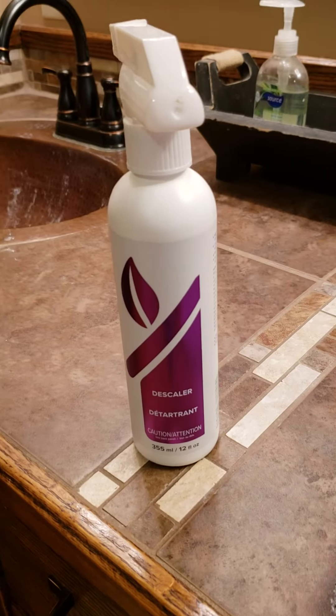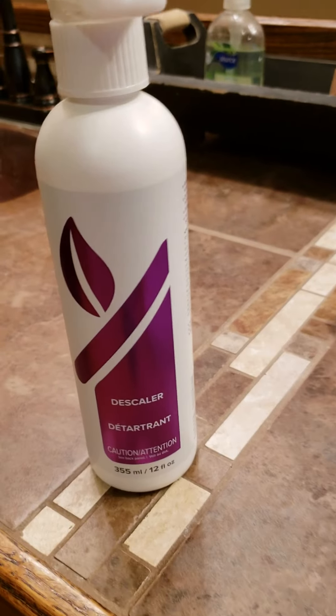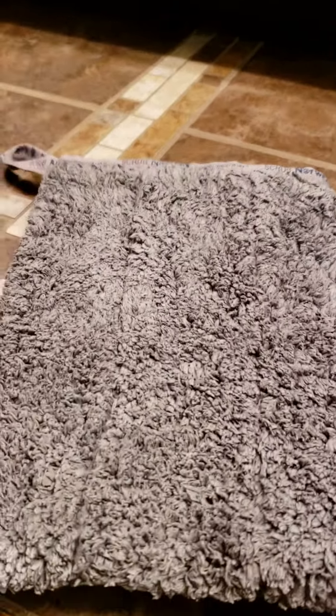Hi everybody. I'm going to demonstrate how I clean my shower door using the Descaler product in a spray bottle and the bathroom scrub mitt.